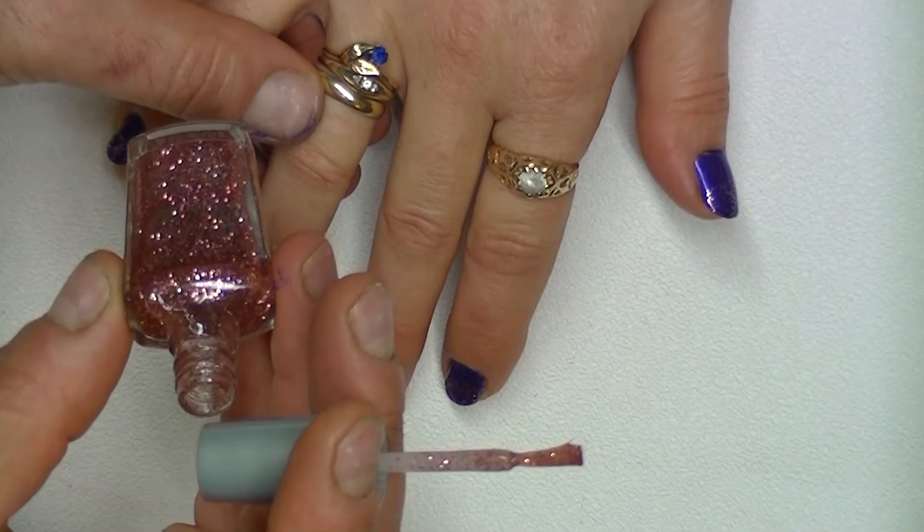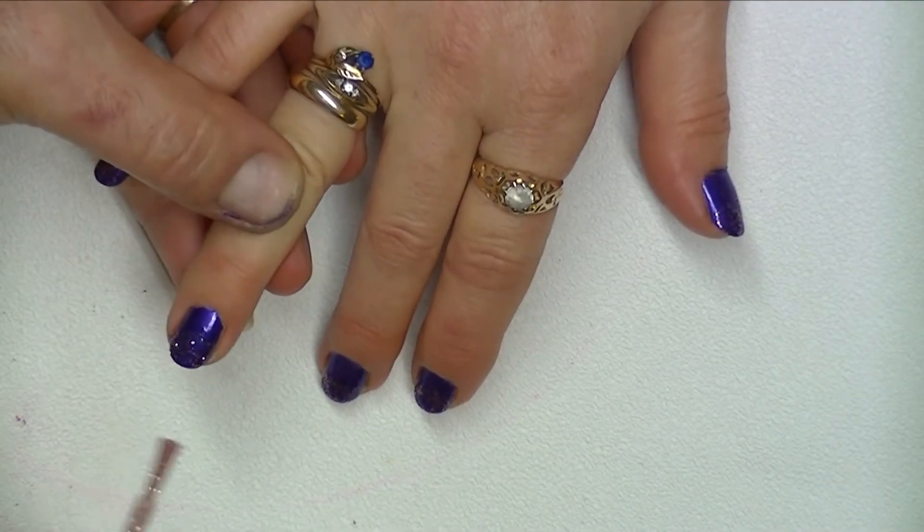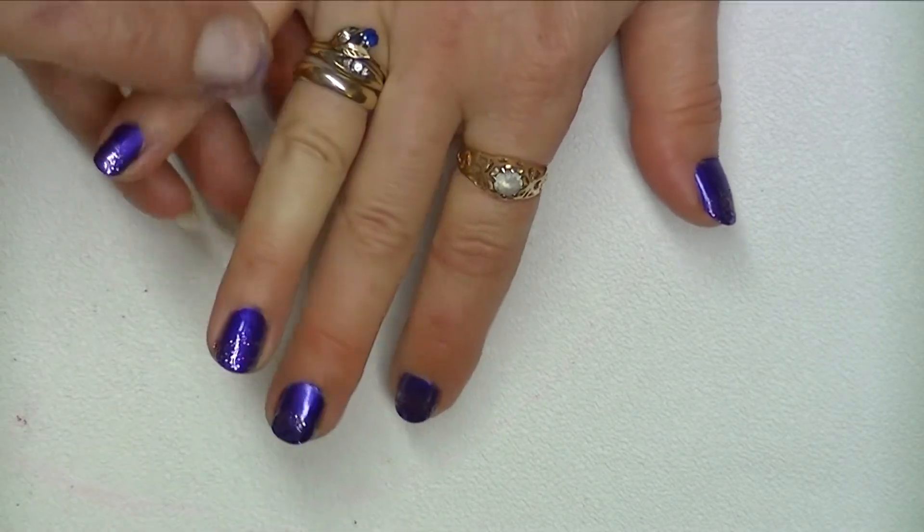Then we apply a pink glitter polish to the top half of our nails like this. The polish we used is called Sparkled by Wet n Wild.